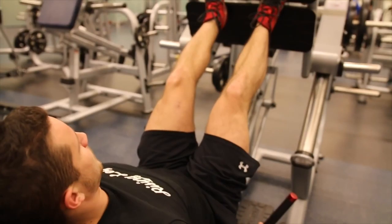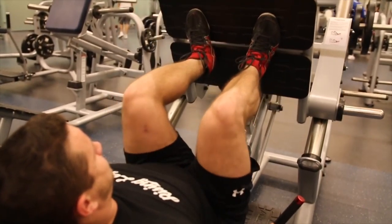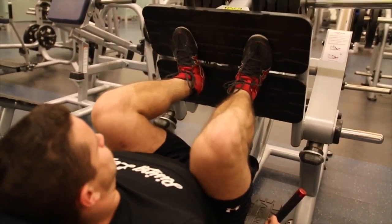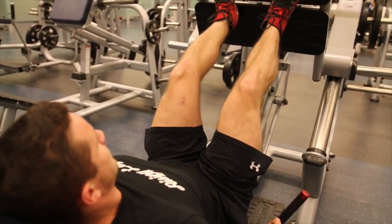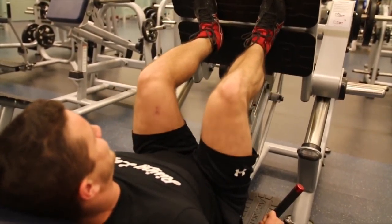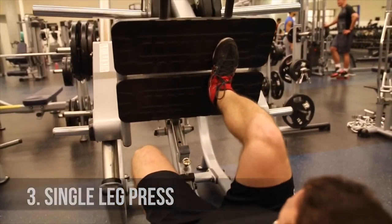Moving on to slow negatives. Here you're going to be working on time under tension, really focusing on getting a three-second descent while doing this exercise. You want to make sure you're driving harder to the bottom. Don't worry about the concentric tempo — just drive the weight up with force. Make sure you're not locking out; stop just short of lockout, just like any other leg press.